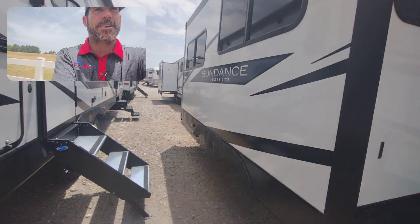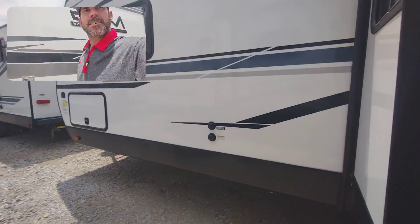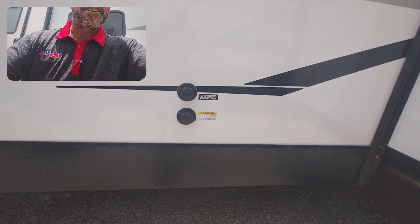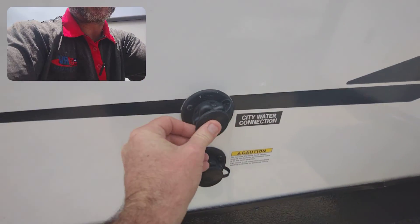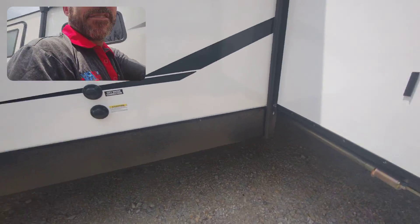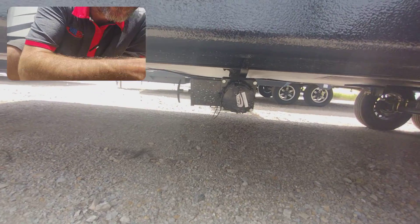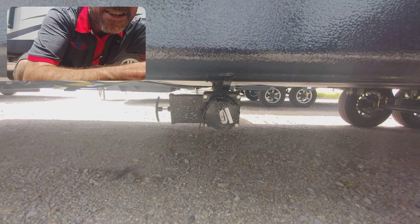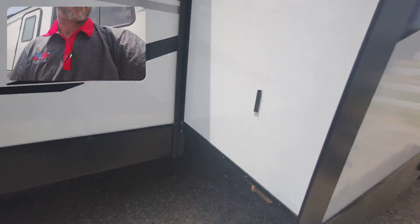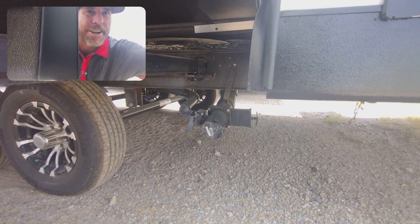And your big slide over here on this side. Right here is your city water connection and your black tank flush — black tank flush is a very nice feature. Right here you have your gray water tank. And back here, this is your gray water and your black water.